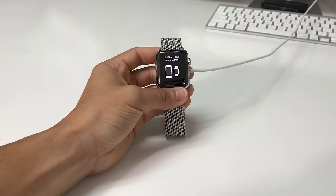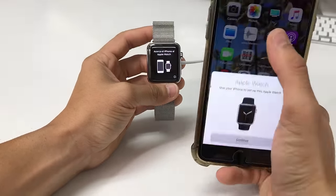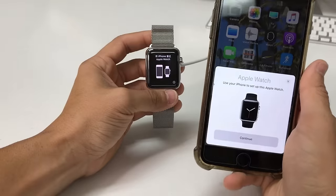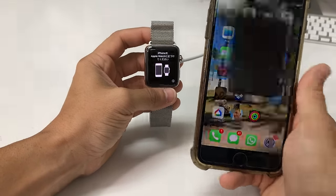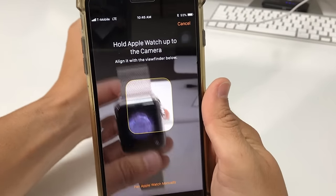It's asking to turn on your iPhone, and there we go — it came up on the iPhone. It says use your iPhone to set up this Apple Watch. So here all you have to do is go through the setup process now and get it configured, which is super simple.